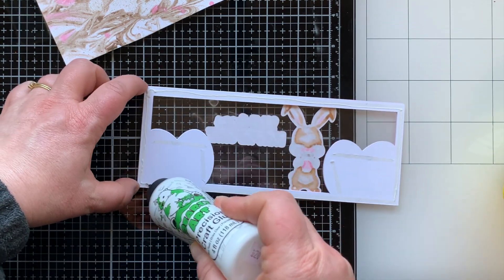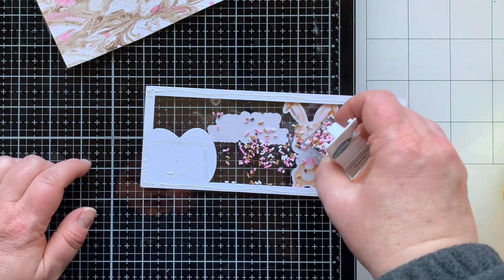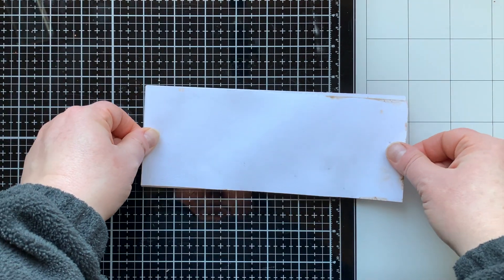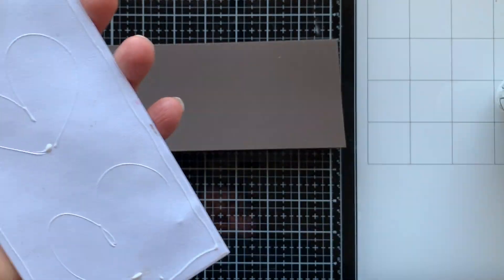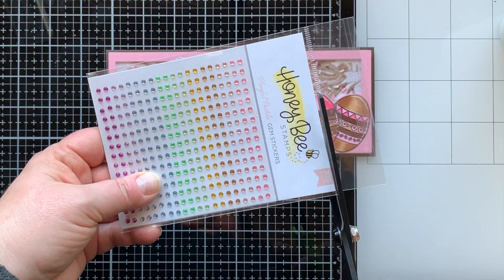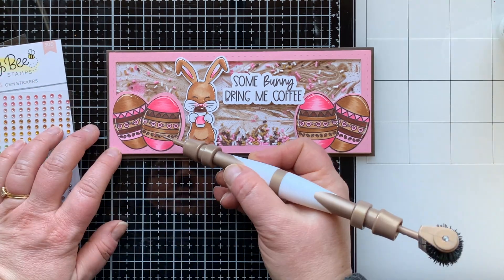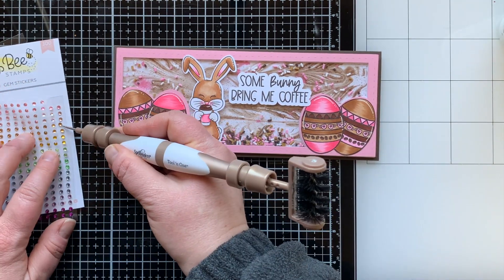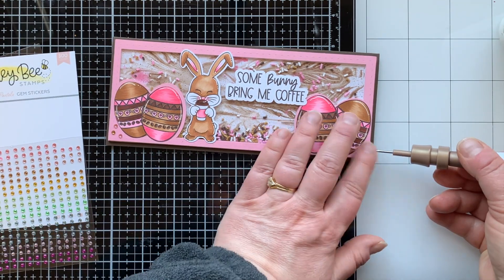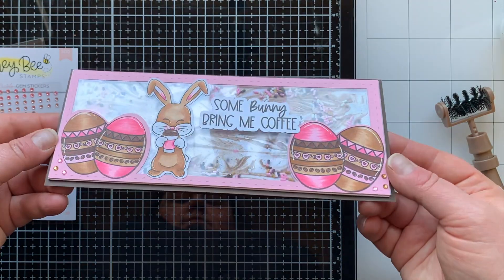I'm setting the background aside to dry and getting my panel ready. I added double-stick tape all the way around the edge and some liquid glue. I'm bringing in sprinkles from Trinity Stamps called Napolitan — pink, brown, and white, like chocolate, strawberry, and vanilla — and pressing my background down onto that to secure it. My card base is a brown layer, 8.5 by 7 inches, scored at 3.5. I'm also adding gemstone stickers from Honeybee — pink and a tan-gold — three in each corner for a little bling.